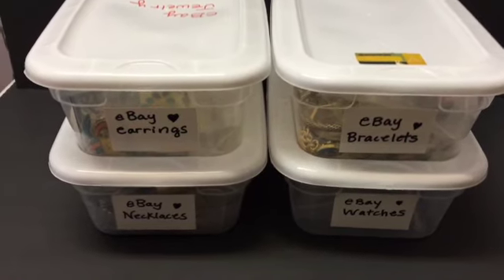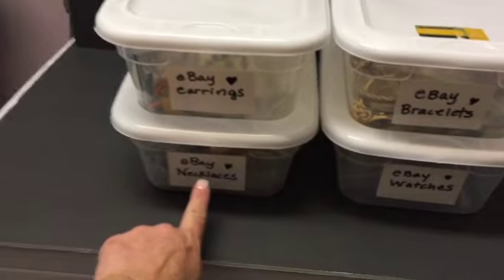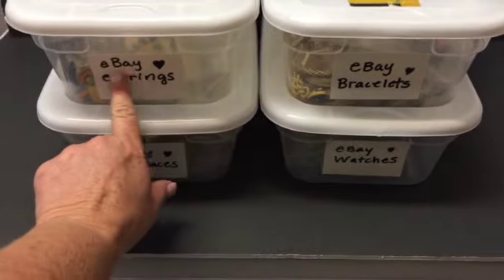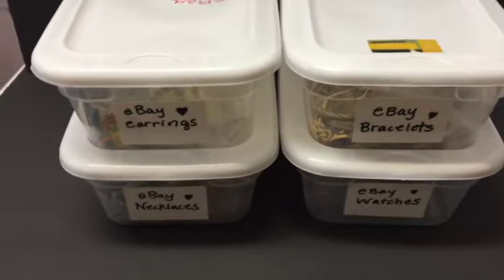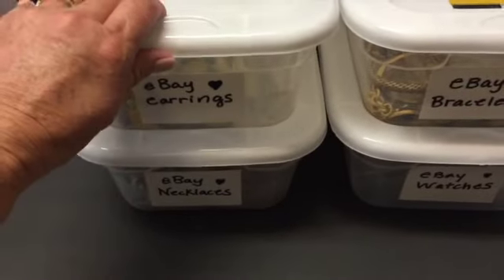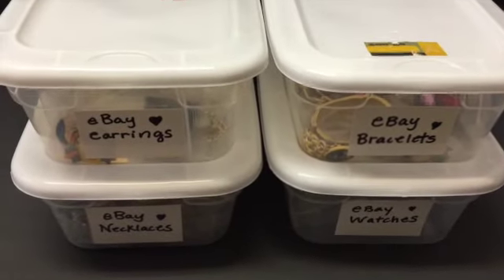Here are four examples of how I store my jewelry. I have my earrings, necklaces, bracelets, and watches. The reason I originally put 'eBay' on each one of these boxes was because I was also doing some Etsy at the time, so I'd keep those separate. These little boxes I just picked up at the Dollar Tree. Here are all my earrings — I keep them in these clear little bags like this, all in one place so I know where to find them. Same thing with my bracelets — they're all in here, so I don't have to go through a ton of stuff. I know the general area of where I can find my items. So for four bucks, I have these nice little storage bins.